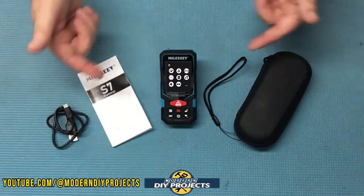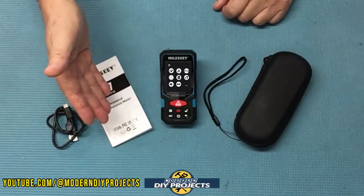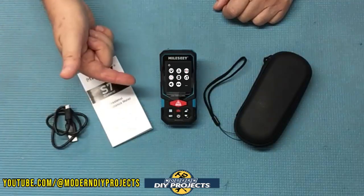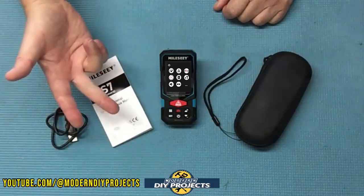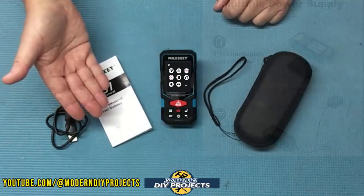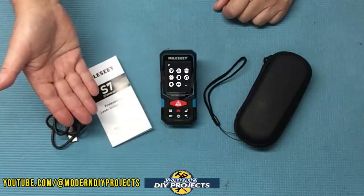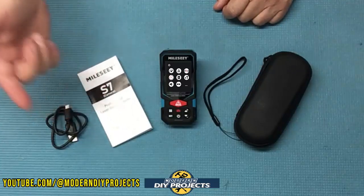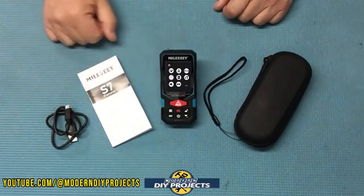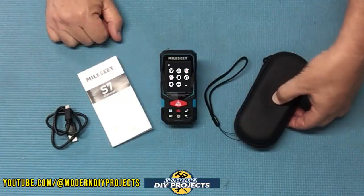So what do you get when you unbox this? You get the measuring device, the owner's manual in five different languages so you can figure out how to use and set it up. You get a USB charging cable because it comes with three AAA rechargeable batteries — they're removable and easily replaceable. You can also use alkaline batteries if needed. You also get a lanyard and a nice sturdy hard storage case.